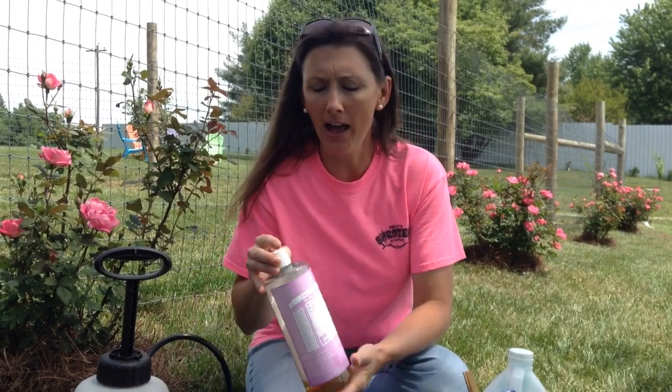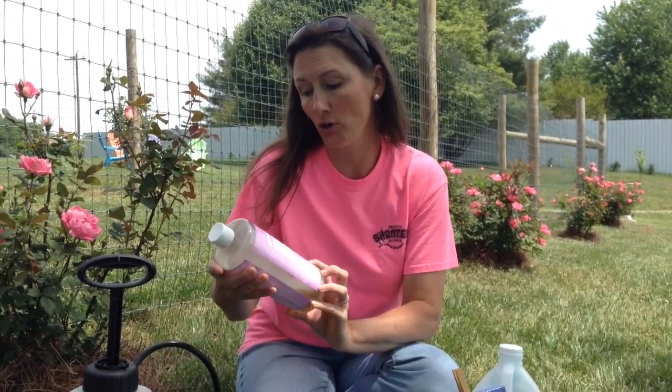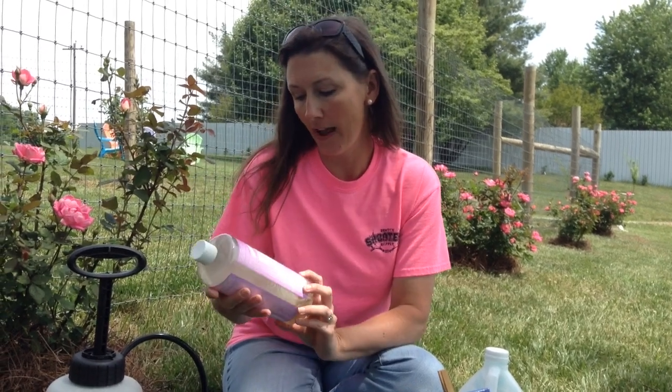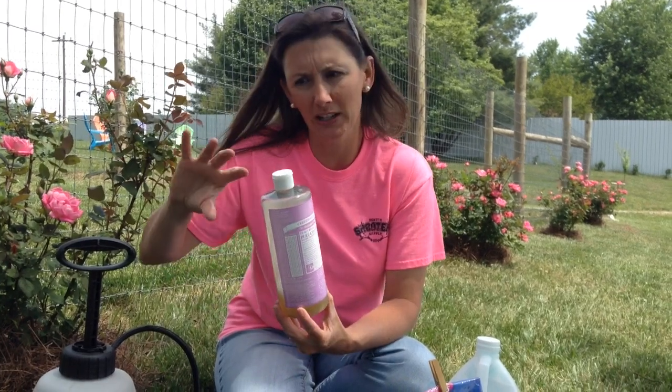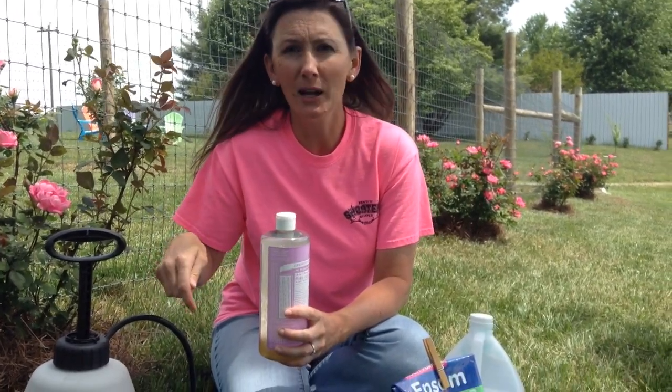The recipe called for Dawn dish soap. I don't have Dawn dish soap — I have Dr. Bronner's, I use it for many different things. I have the lavender; you can probably use whichever one you prefer. I did a couple of drops of this — I think it called for a couple of tablespoons, so I did a good little amount, just a couple drops in there. And I just mixed it up really, really good.